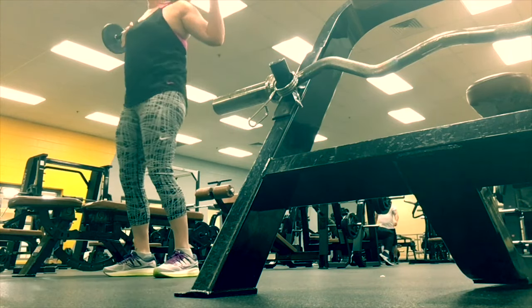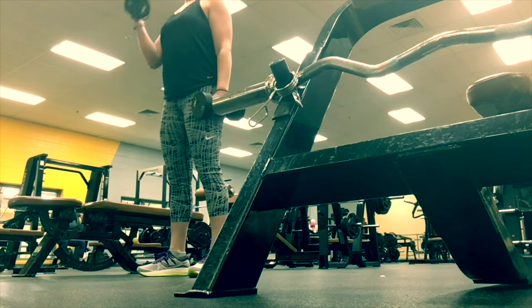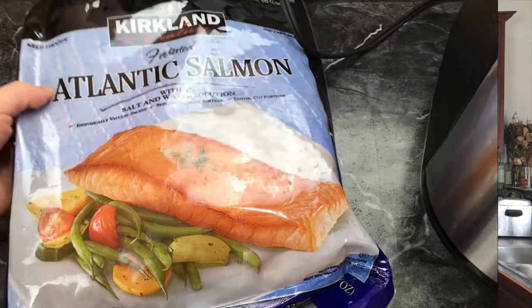I just got back from the gym and I am famished, but I still need to continue on my healthy goals and not just gorge on everything. So in today's video we are going to be cooking salmon from frozen to fresh in the air fryer.